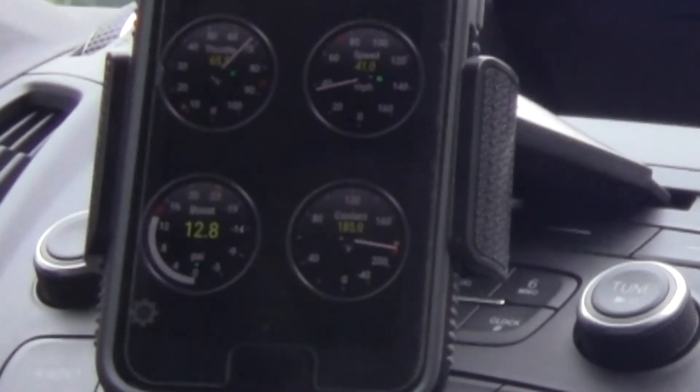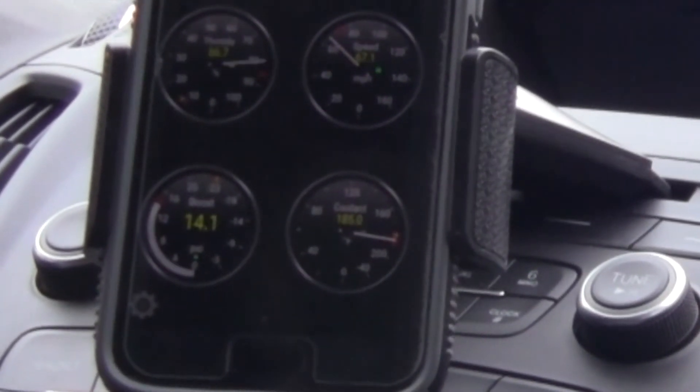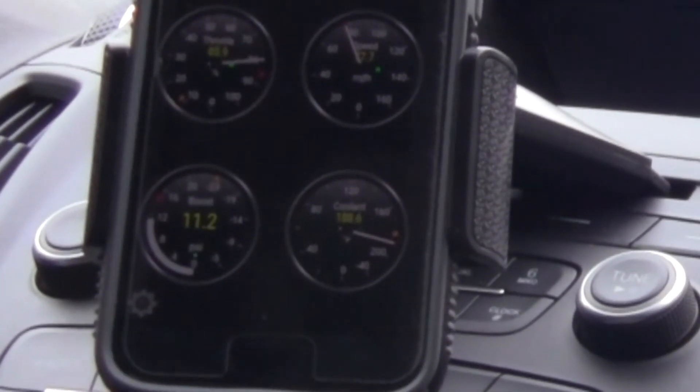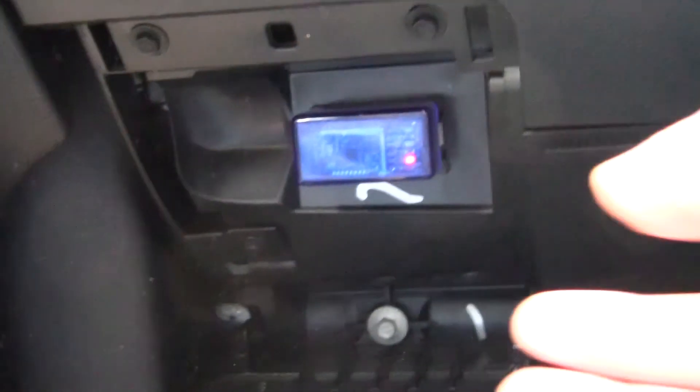Let's see if I can capture this screen here for a little bit. And of course, when done, don't forget to pull out the Bluetooth OBD2 adapter. And I'll close the panel back up.